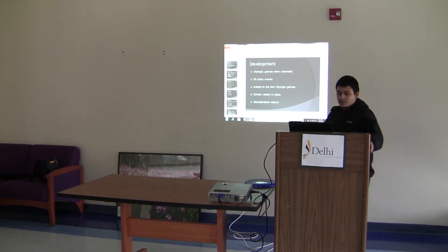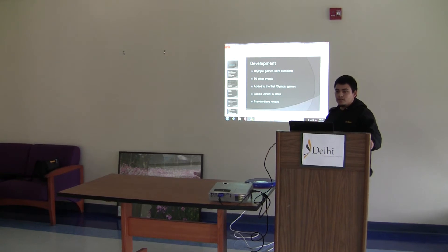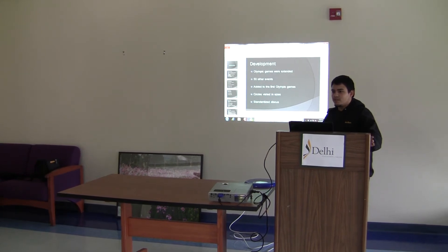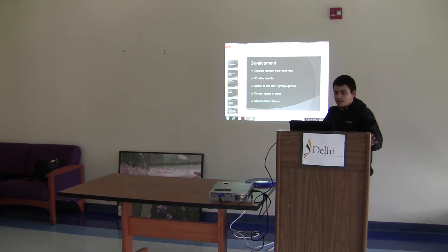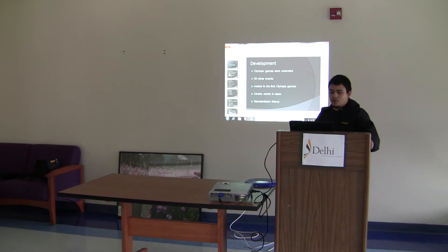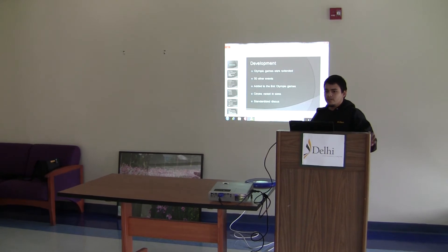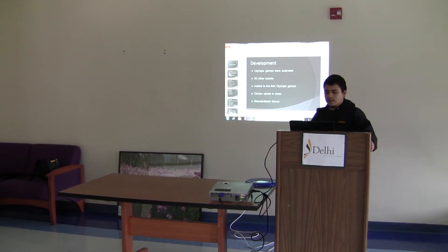The circles in which you stood before you threw varied in all sorts of sizes — very small, from about 24 to 27 inches, to about 8 feet in diameter, which was changed in 1954. Then the discus became standardized, with a certain weight based for men and boys competition and female as well.